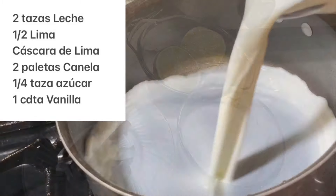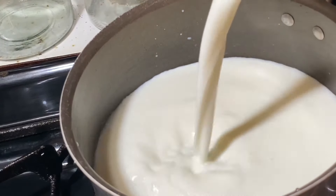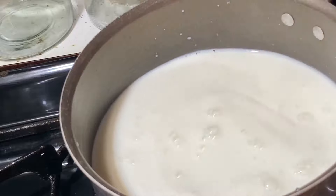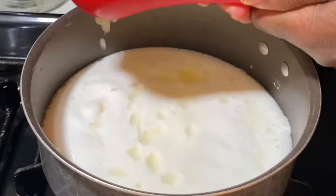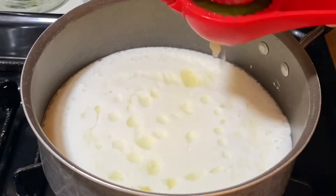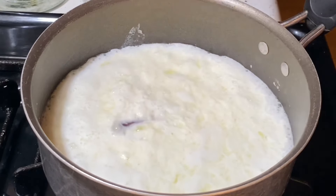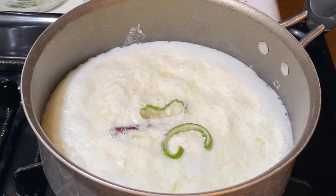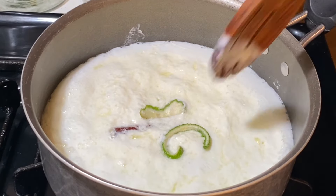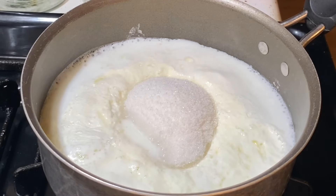So now we're going to add all the ingredients to the pot. We're adding in two cups of milk, lime juice, the peel from the lime, then we're going to add in our cinnamon sticks, the sugar, and then the vanilla. We're going to keep our eye on this and keep the flame to a medium low. We don't want to stir this too much — just a little bit — because you want the milk to start to curdle.